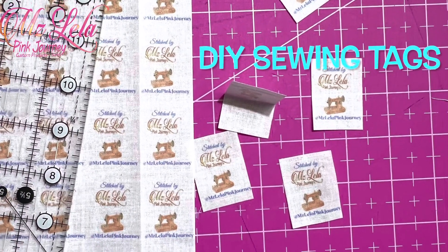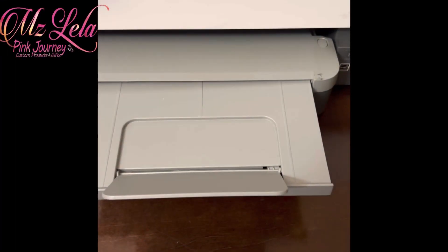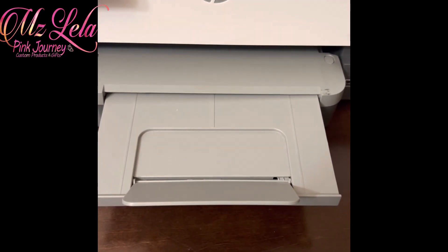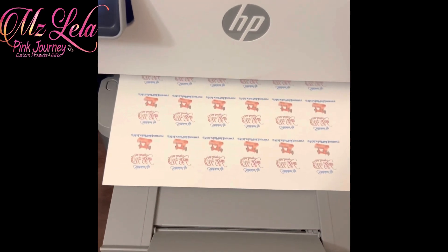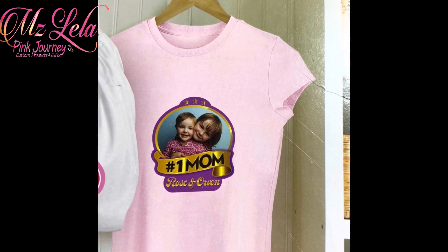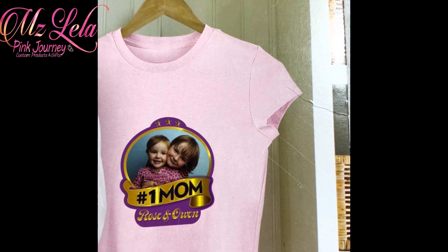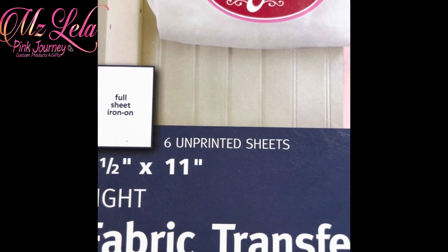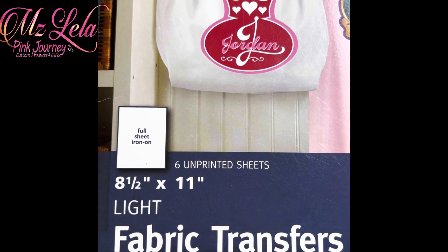I printed using Avery 3271 on Avery.com — these are the fabric transfers. Here are six unprinted sheets, and that's what they look like.